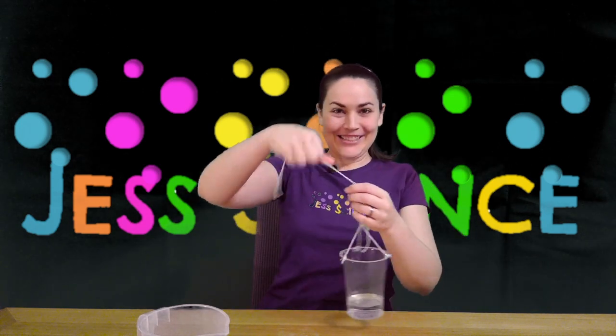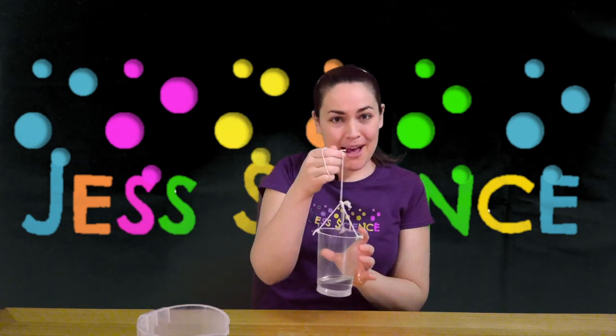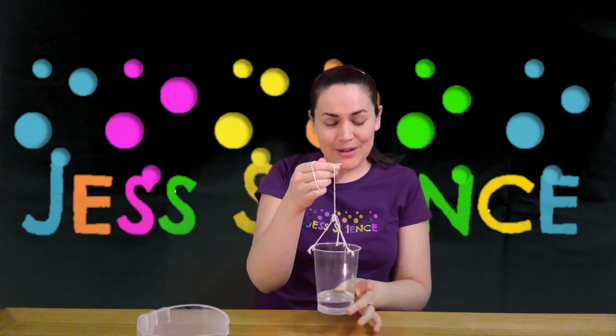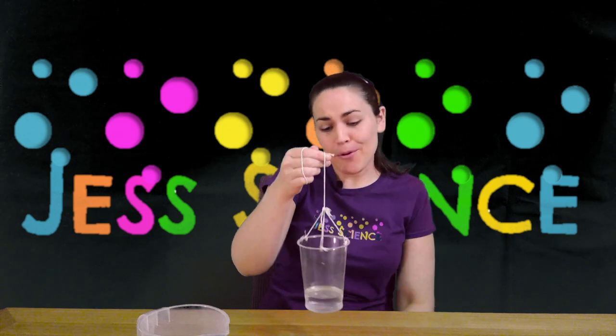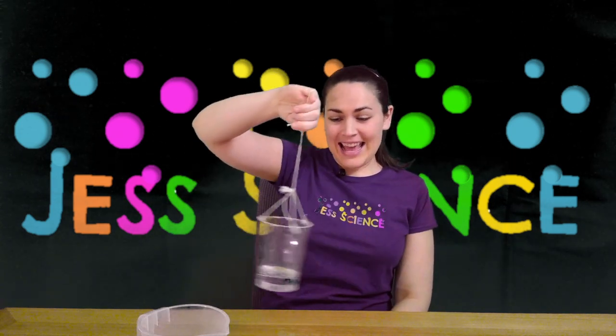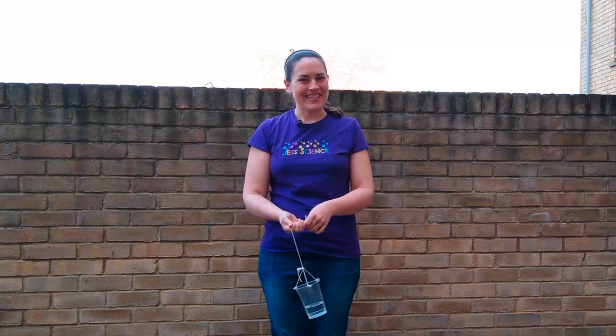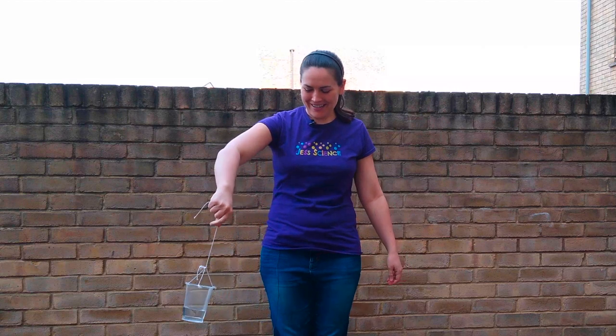All right, trying this out now. I've got my water in here, I've got my cup. If you're outside you can try it with way more water and less fear of making a mess. And we're going to see if we can do it — you didn't think I was going to do it inside, did you? All right, here we go.